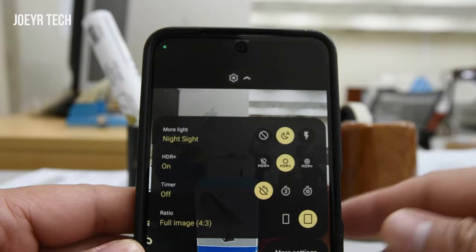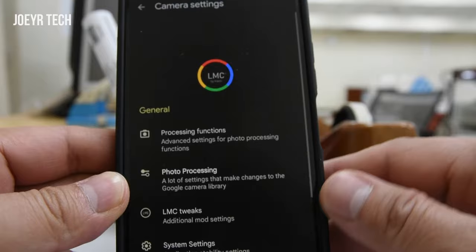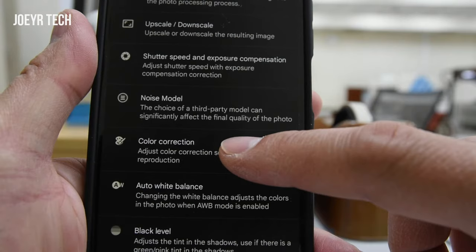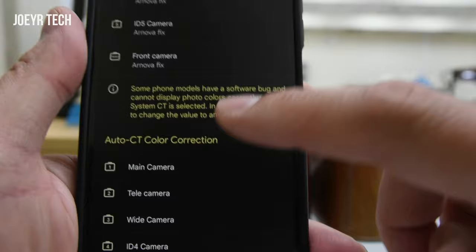First, go to the top side and then click More Settings. As we can see, there is a processing function. Go to Color Correction, click Color Correction, and head down to Auto White Balance color correction.